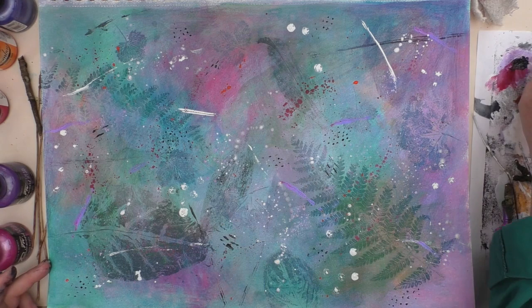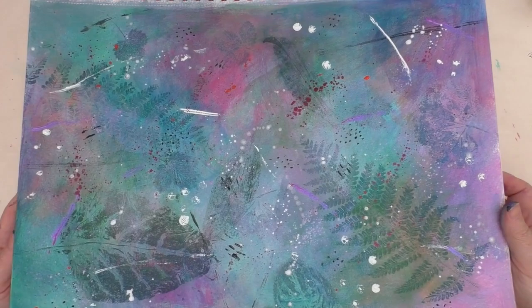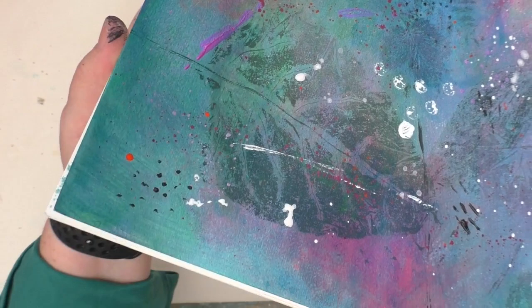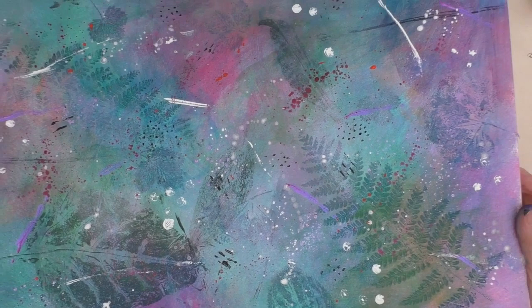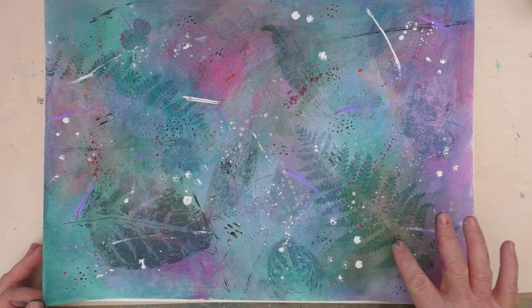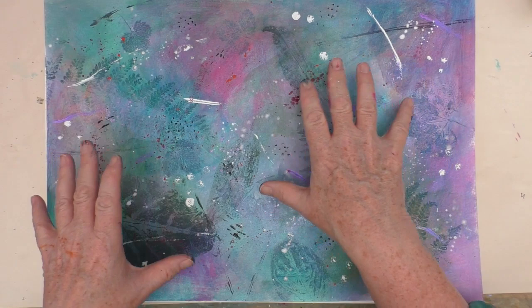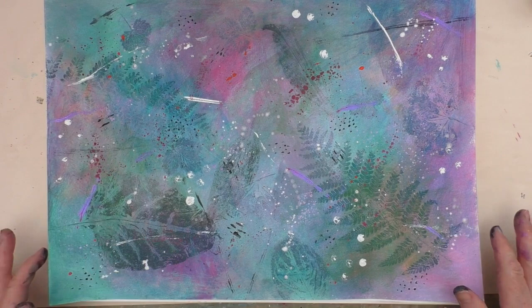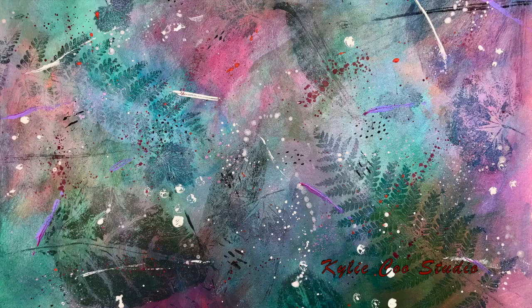So coming towards the end of this. Nina will of course have a video this week, so please go over and check out what she's doing. If you're in the Mixed Media Emporium, I look forward to seeing what you create with natural objects. If you're not in the Mixed Media Emporium but would like to join, there is a link in the description box below. I had fun doing this — I hope you enjoyed watching me create it. I don't know if it will remain like this in future, but I think I'll sit with it a while before I decide what else to do with it. Thanks so much for watching — stay safe, take care, look after yourself and hope to see you next time. Bye for now.